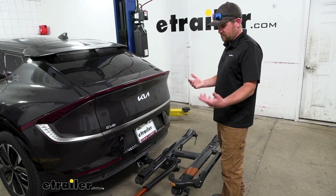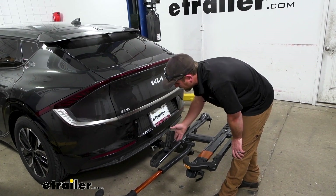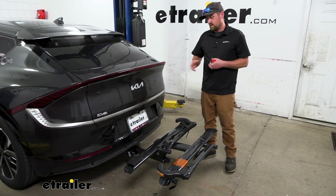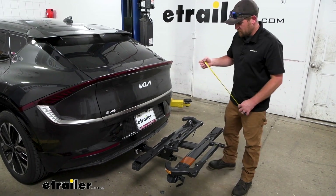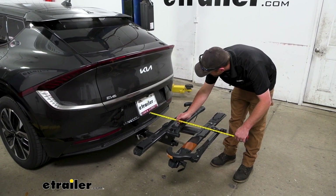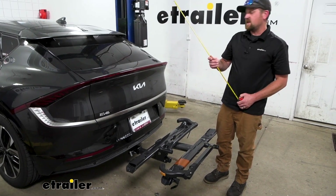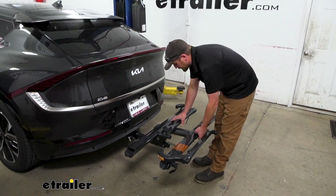Obviously whenever you're done using the rack you want to store it properly. There's a little tray here where your wheel would sit — close that down, take your wheel hook and tuck that away as well. Something to think about: whenever you have the rack on the back of your Kia it is going to extend the overall length, so if you're figuring out whether this will fit in your garage with bikes loaded on it, from the back bumper to the very edge of the rack it's going to be right at about 30 and a half inches.